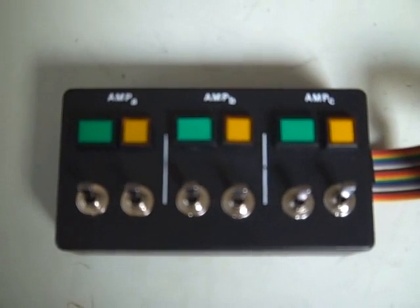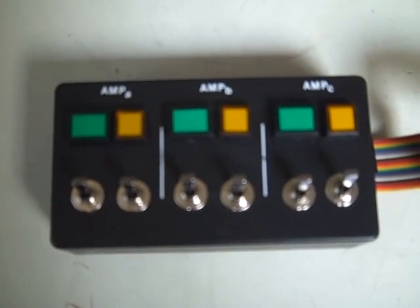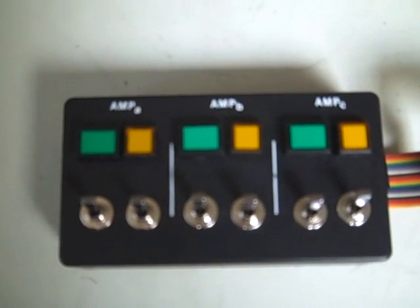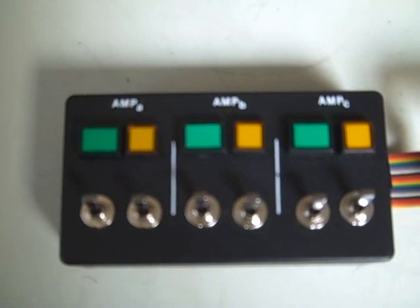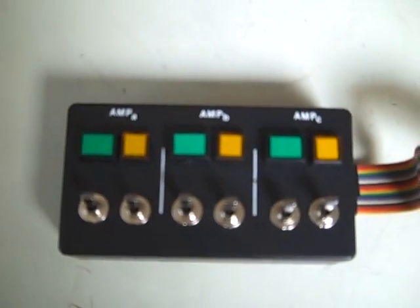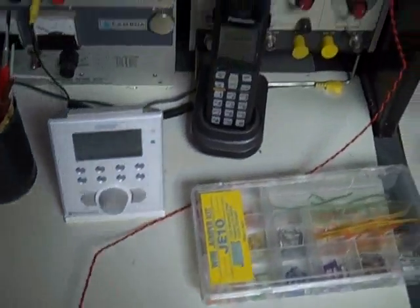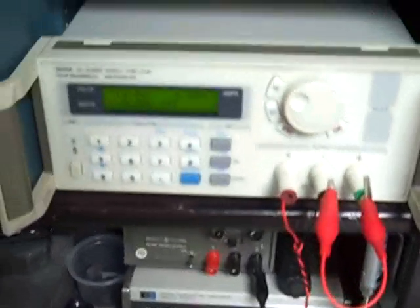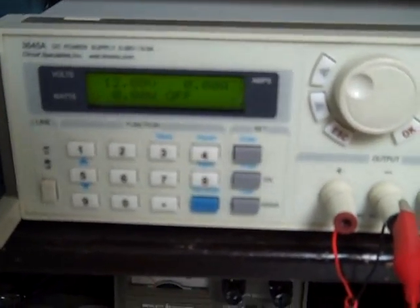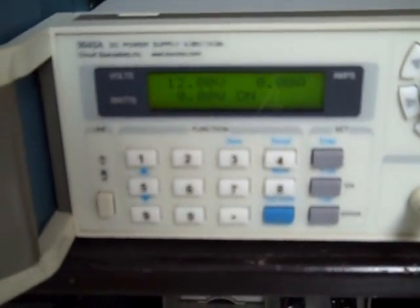The switches below the green lights are the AC power, and those will control the filaments, the fan, and the low voltage circuits on each RF deck. The switches underneath the yellow LEDs are the high voltage — they turn on the high voltage and route it to each amplifier and also allow that amplifier to be brought online. The CMOS circuits operate off 12 volts, so I've got a little 12-volt line running up here for demonstration purposes to a bench power supply.